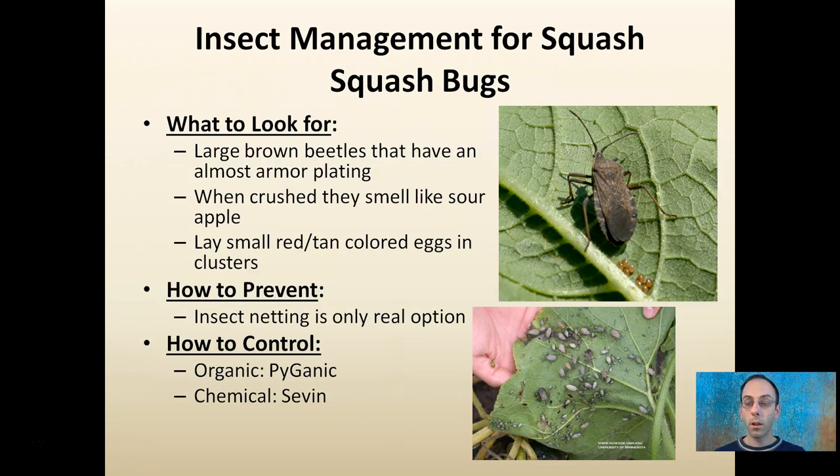Squash bugs are another one to look out for. They're large brown beetles that have almost an armor plating to them, and when they're crushed they smell like sour apple. They lay small reddish-tan eggs, often in clusters.